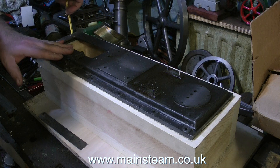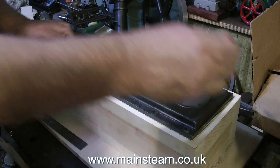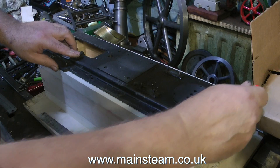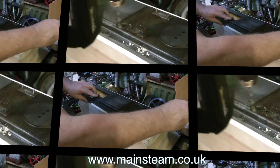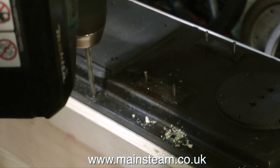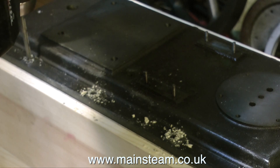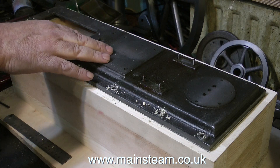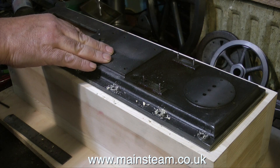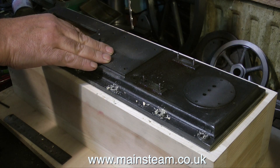The accurate mounting of the engine bed plate to the mounting base is of paramount importance because the flywheel bearing pedestal is also going to be attached to this mounting base. Using a 3/16" drill I'm making a pilot mark in the wood through the main mounting holes of the engine bed plate. These holes are 3/16" in diameter to take 2BA studs, so I'm not drilling too far down with the 3/16" drill.